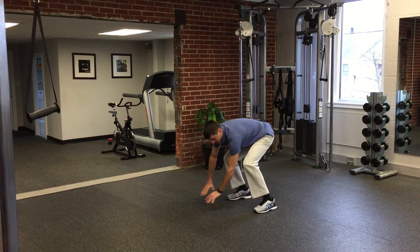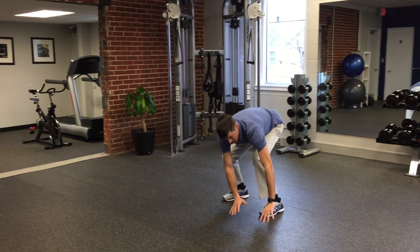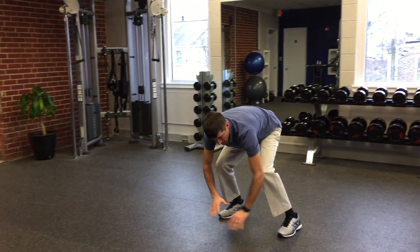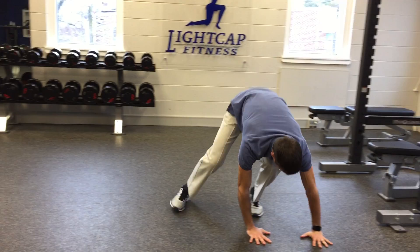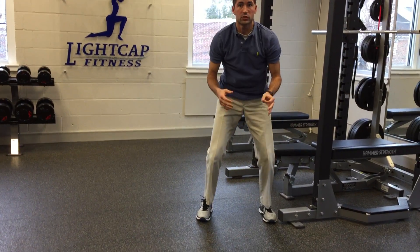Then you're going to float yourself laterally. You want to make this look effortless. Try and keep your elbows straight and that'll help activate your rotator cuff muscles of your shoulder.